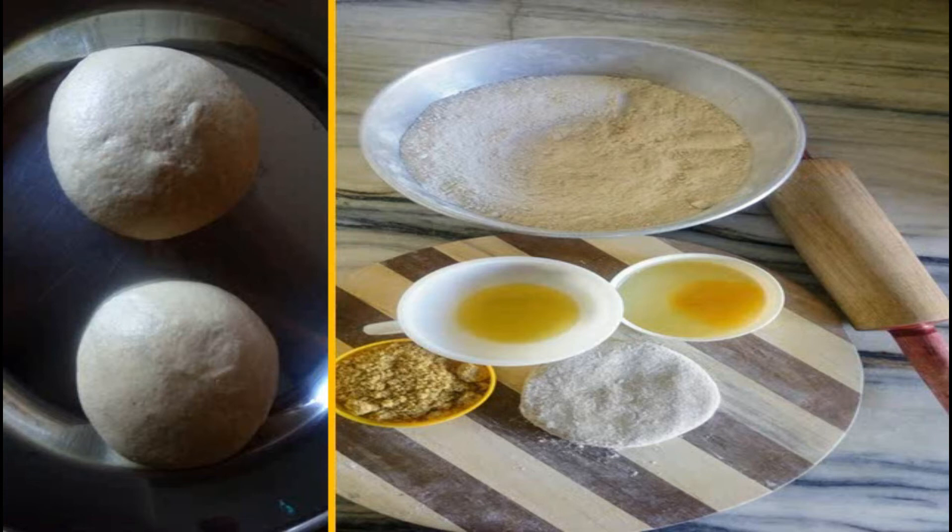We also have one egg — the egg yolk broke when I opened it, but it's still very much an egg. And we have a little wheat flour on the board to help roll our chapati. So these are the simple ingredients ready with us.